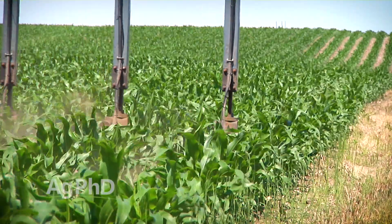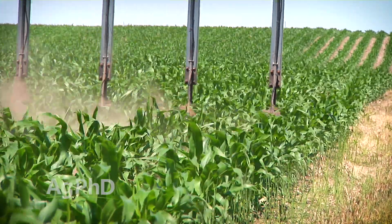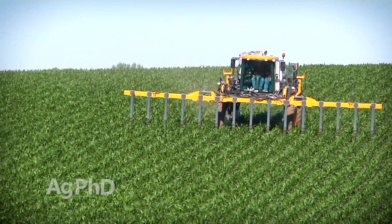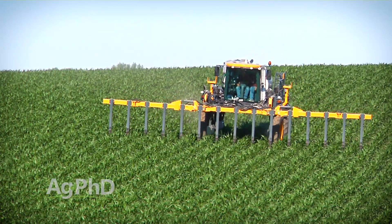Root pruning is minimized and nitrogen recovery is normally pretty good. My brother likes this method because his concern is always that we may not get a rainfall soon enough to get surface applications of nitrogen into the plant.